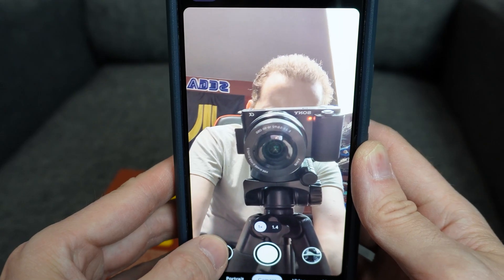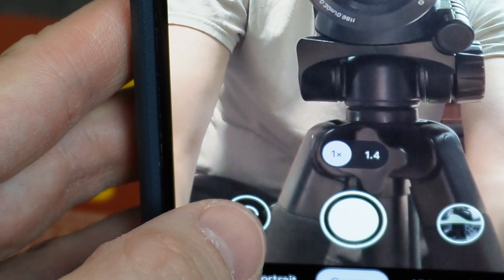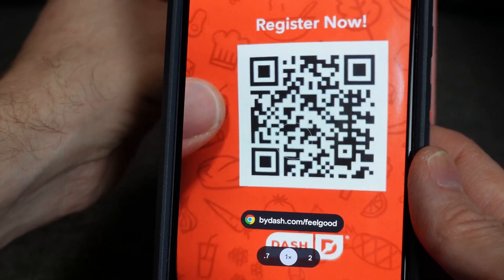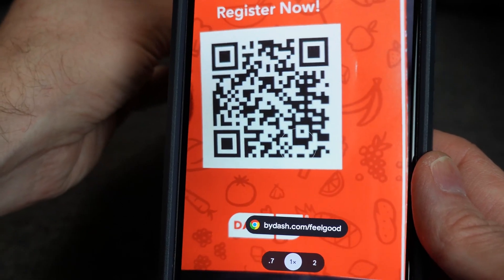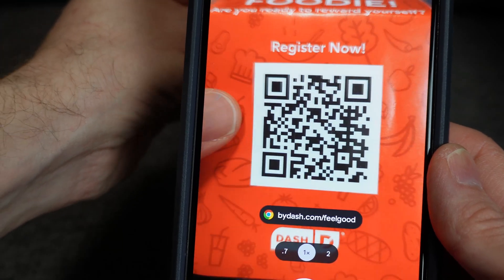If you're seeing yourself, you need to press this symbol to switch to the back-facing camera. Point the camera at the QR code. Do not take a photo — just keep the QR code on the screen and get it into focus the best you can by adjusting the distance between the phone and the code. Make sure you have good lighting as well.